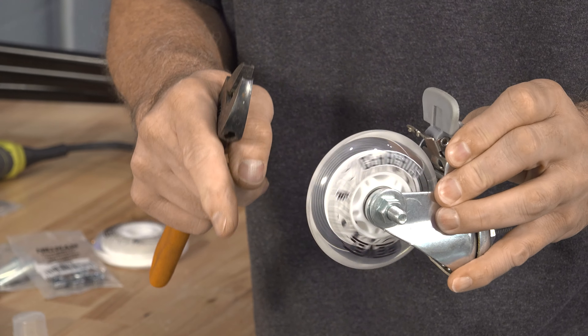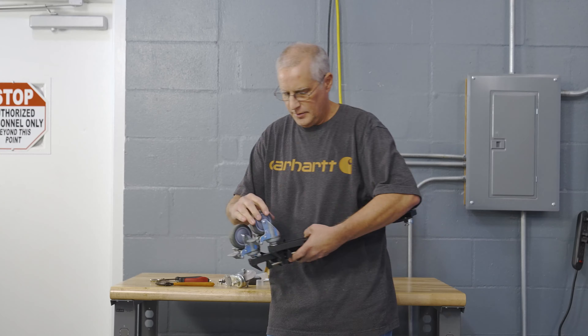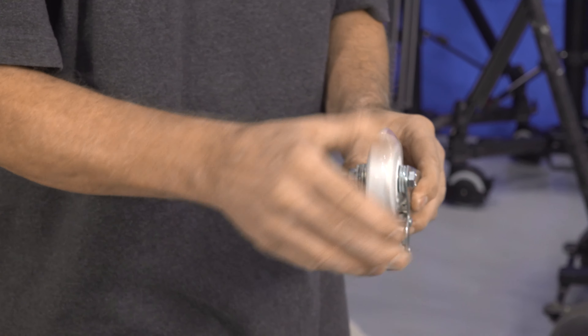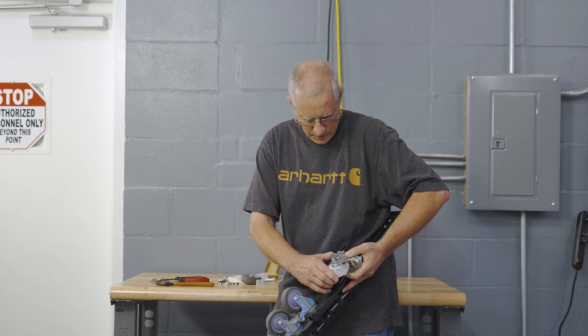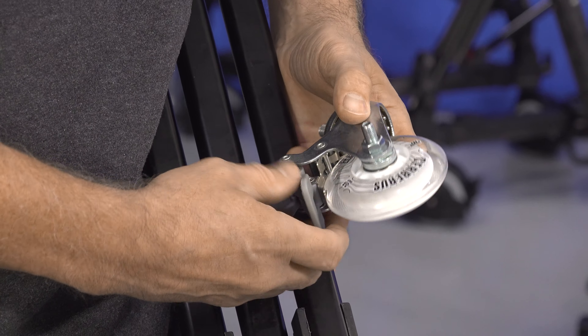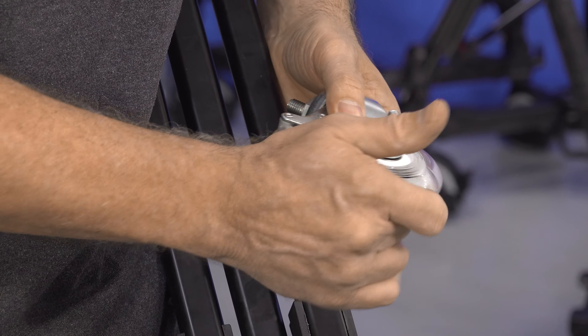Even if we tighten that up, that wheel still spins — it's not making that noise. This wheel is perfectly quiet. The brake is still working perfectly, it locks the wheel, in fact even better. That should be super smooth. I'm going to go ahead and do the other two wheels, put it together, and we'll compare the new one and the old one.